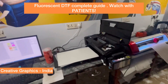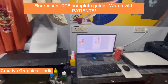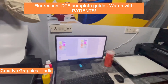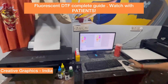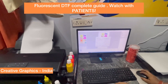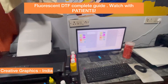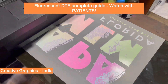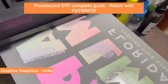We are running all DTF printers here — we have a BigBull machine also but we are not using it. We are doing it on the same desktop mini printers, which are way more cheaper. Unless you need very good speed, you don't have to go with the 12-inch or 24-inch roll-to-roll automatic printers. The print is about to finish. In fluorescent inks, you will not see a white layer clearly because these are very bright color inks.